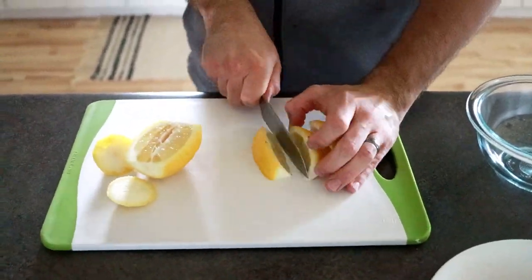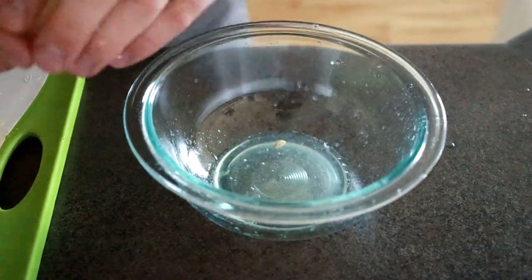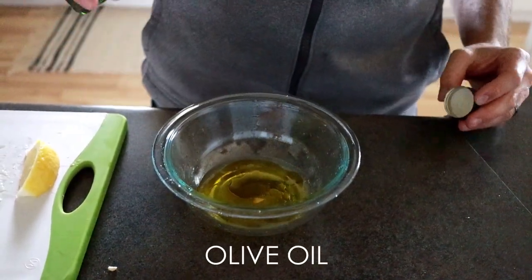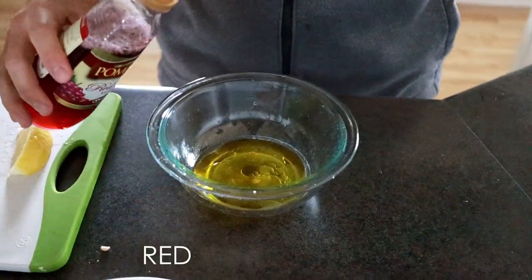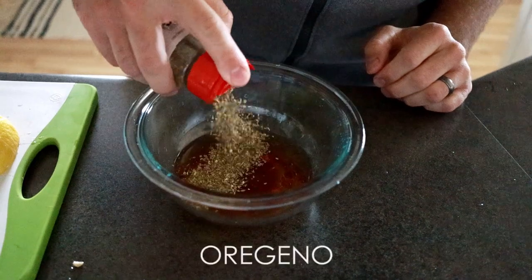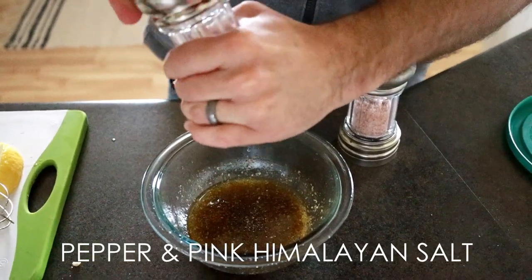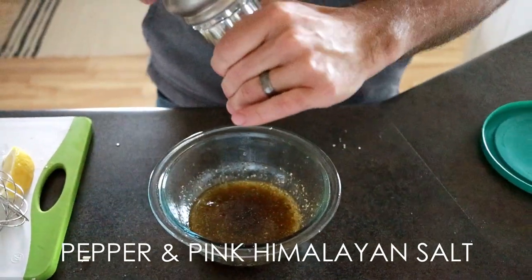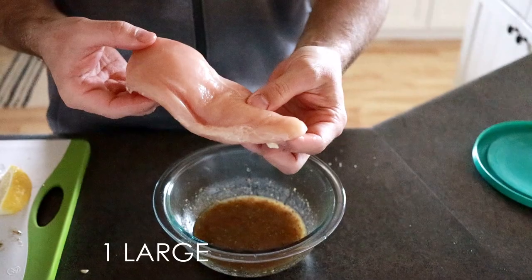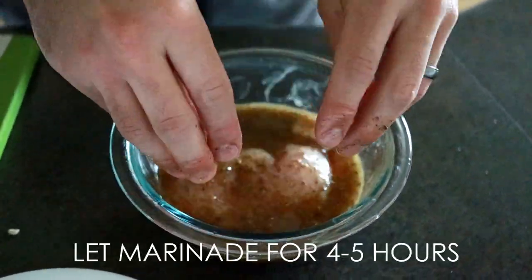First we're going to start with our marinade. We have a lemon for some lemon juice, then we throw in some olive oil, some red wine vinegar, oregano, a little pepper, and a little salt. Then we put our chicken breast in and get it kind of drenched — try to get it as covered as you can. This will marinate for about four or five hours.